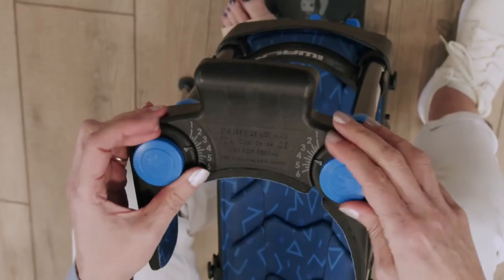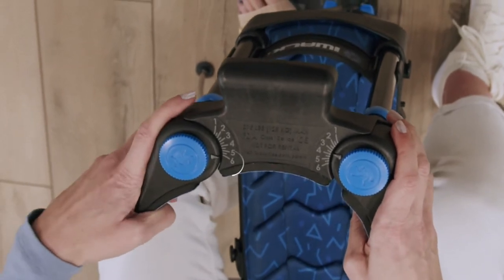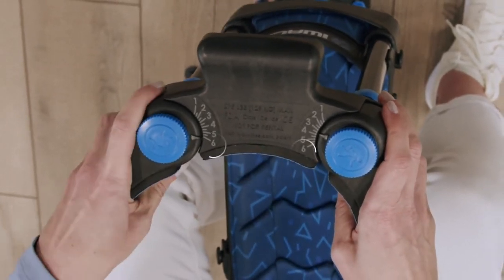Loosen both thumb screws until you can lift the thigh support. Rotate outwardly to setting number 6. Repeat for the other thigh support.